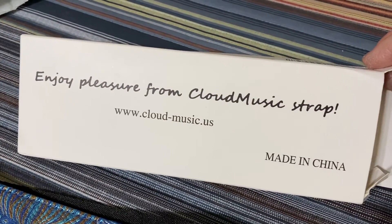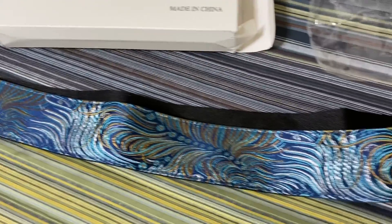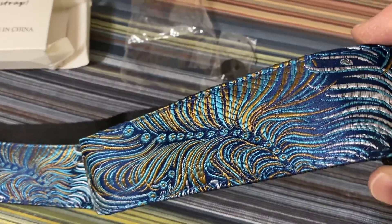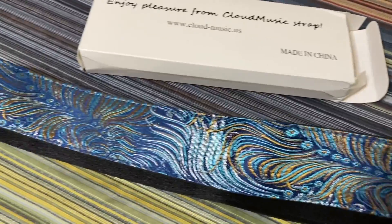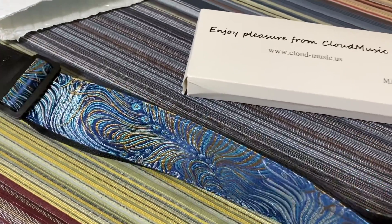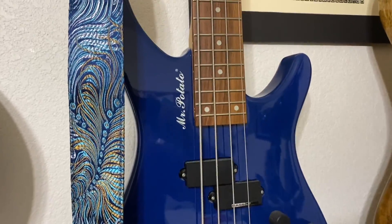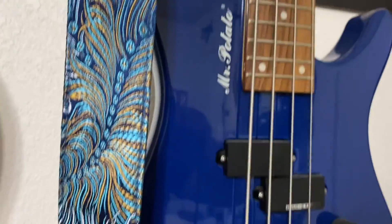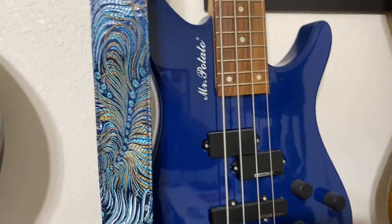The description on the barcode label says: "Enjoy pleasure from Cloud Music strap" — so this strap should give you some pleasure. As always, thanks for watching and have a good night. I just wanted to let you see what the strap looked like against the bass.